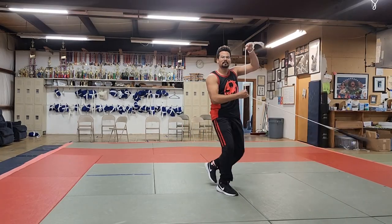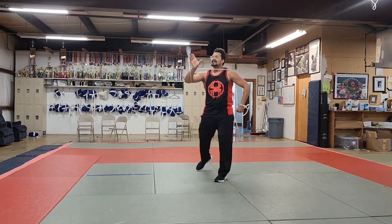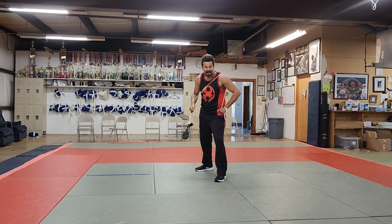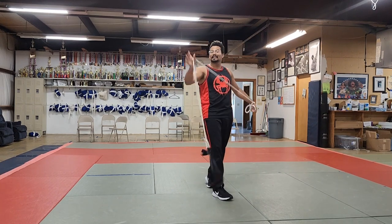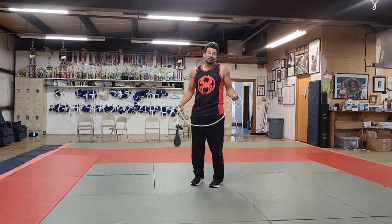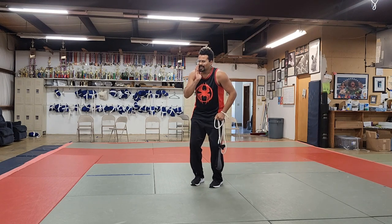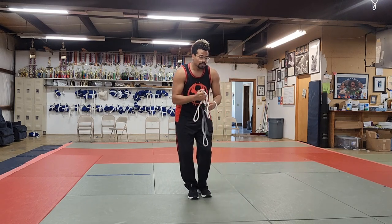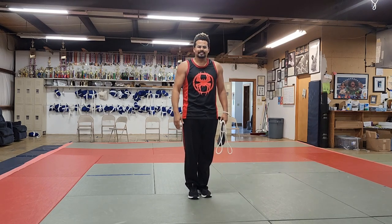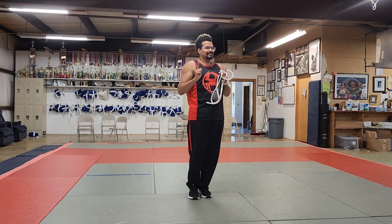A huge thank you to Modern Ninja for inviting me out to teach you all how to fight like superheroes — I cannot thank him enough, and I cannot recommend you follow him enough. Please make sure you show some love and support by subscribing. If you find the work that I do interesting, you can find me at Instructor Ben Say on TikTok, Instagram, and on YouTube. Thank you all so much for your time, energy, and commitment to doing the cool things other people are just watching in movies. Take care, stay safe, and I'll see you next time.